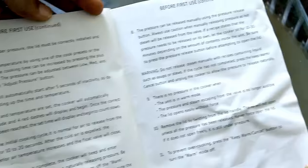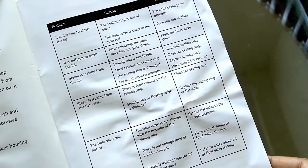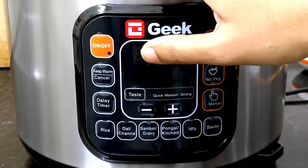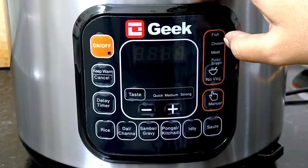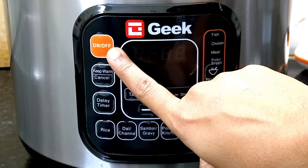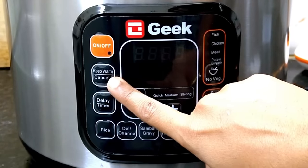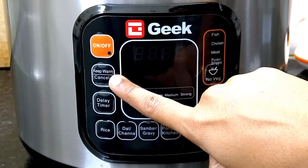If you have any problems, you can use the manual for solutions — for cleaning or washing issues too. It comes with 2 years of warranty. Now let me show you the control panel — I will start cooking and turn it on.